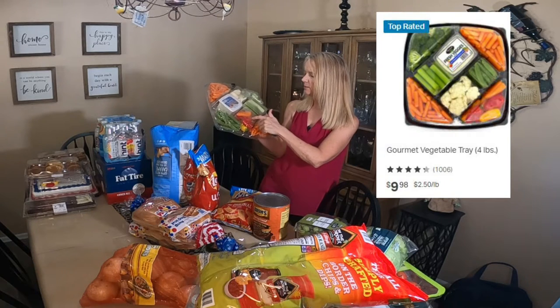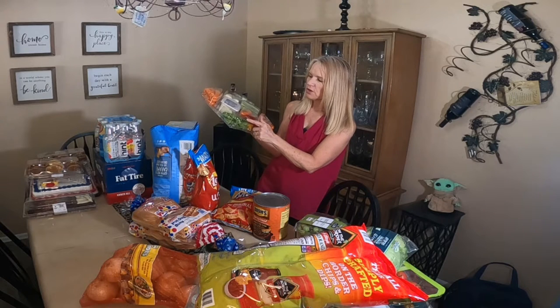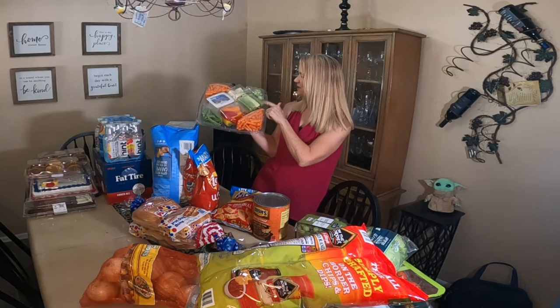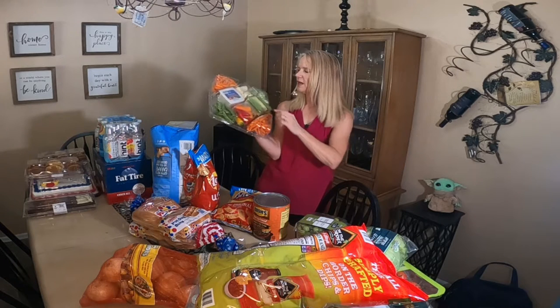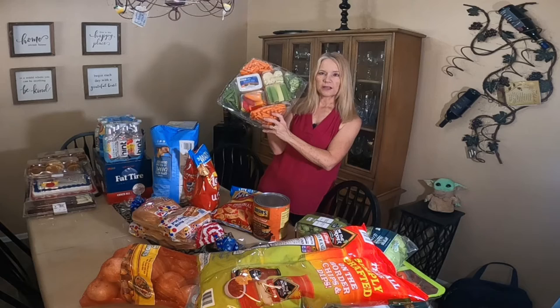I got a vegetable tray. It's got carrots, peppers, pea pods, sweet peas, celery, broccoli, and cauliflower. And it does have ranch dressing in the middle. So I got this.